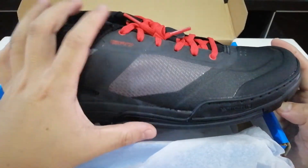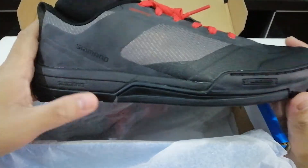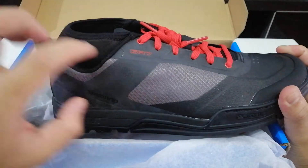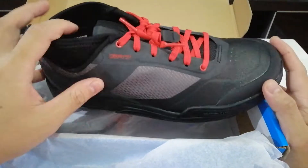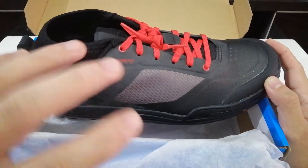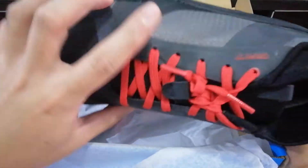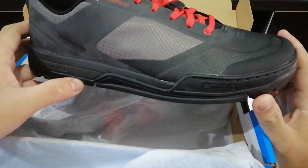Things to take note: this is made of a synthetic upper with mesh and ventilation on the forefoot. It has red laces and toe protection to avoid getting debris into the shoe. It has mesh on both the outer side and the inner side.